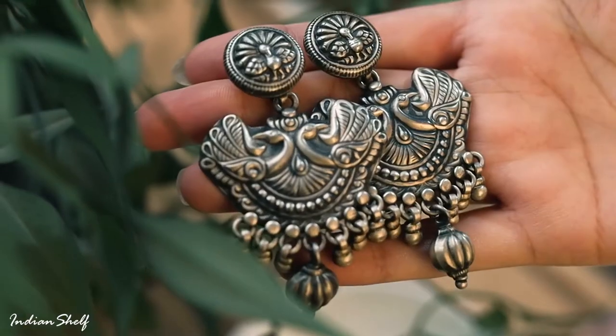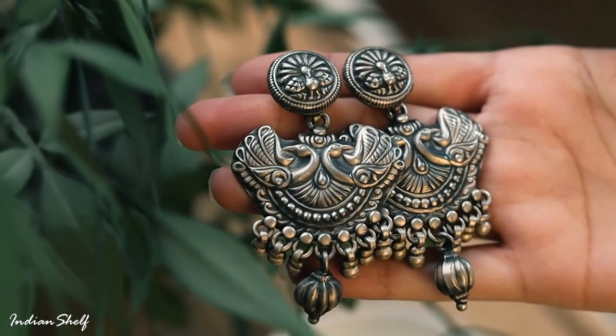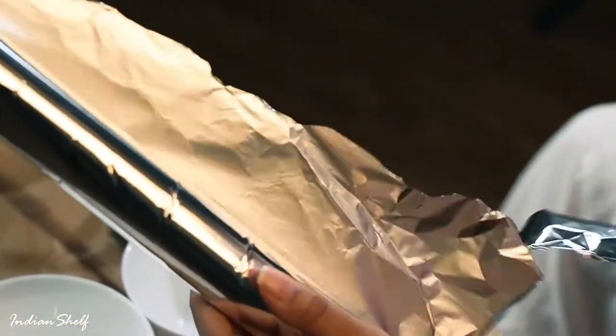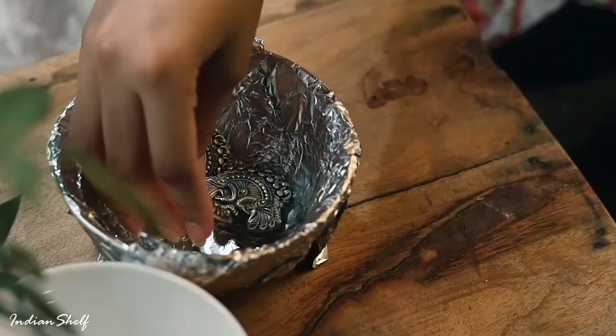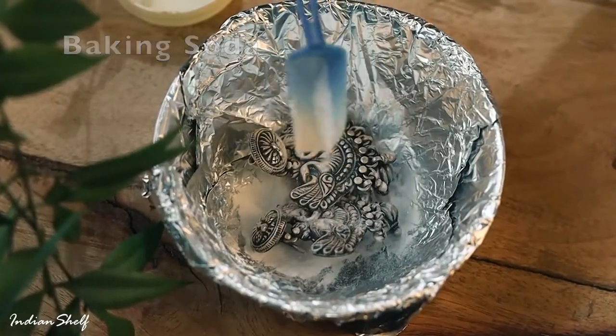Here's how you can properly clean your oxidized sterling silver jewellery at home. Take a piece of aluminium foil and cover the bowl completely with it. After placing your jewellery in the bowl, add the baking soda and liquid soap.